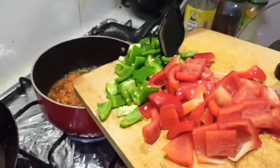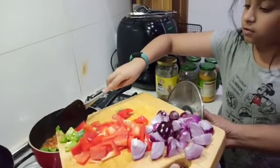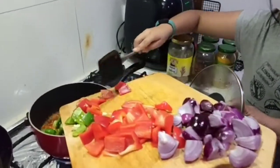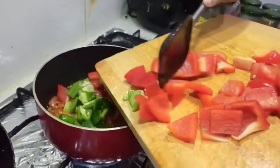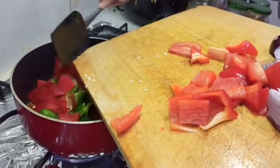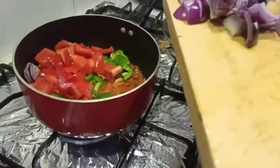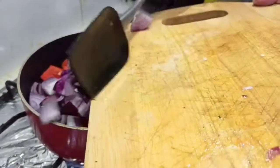Then add your capsicum and bell peppers into the pan. Don't worry if you drop some — it'll always be okay. And then add your onions into the pan.